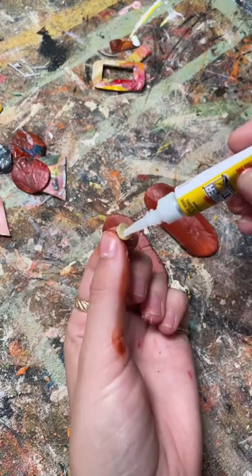I'll probably go back and mount these on some thin wood to make it a bit more stable, but for now I just glued some earring backings on them and I love how they look.